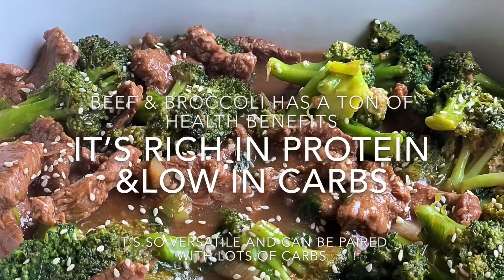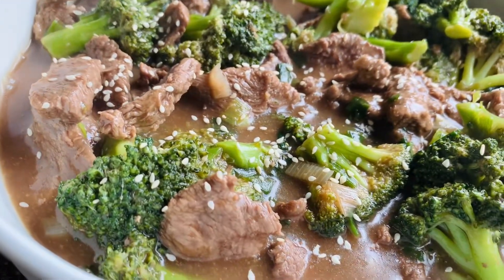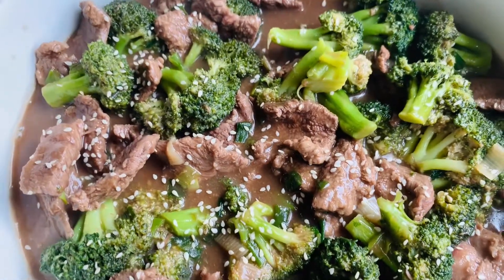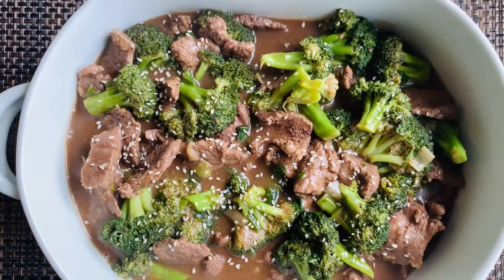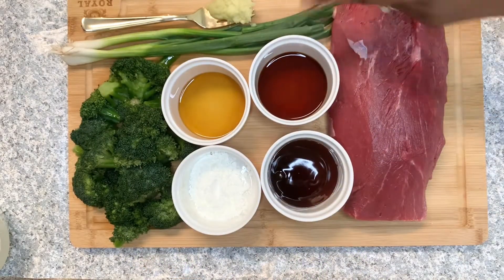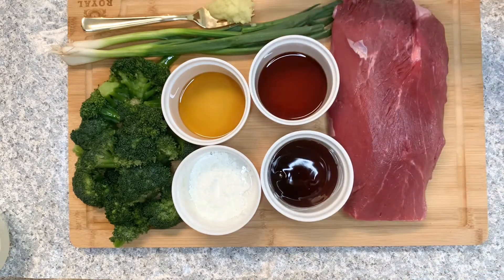Hello guys, today I'm going to be showing you how I made this beef and broccoli sauce. You can pair this with anything of your choice or eat it as it is. I hope you enjoy it. For the list of ingredients, I've got my beef, soy sauce, oyster sauce, cornstarch, sesame seed oil, spring onions, ginger and garlic paste, and my broccoli.